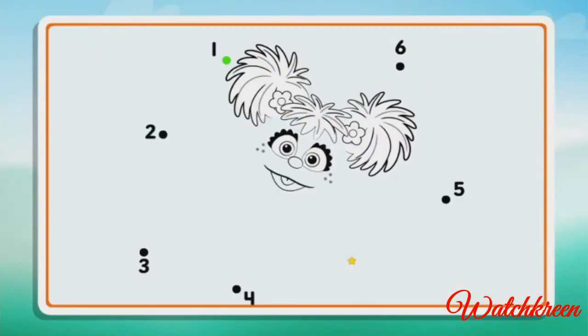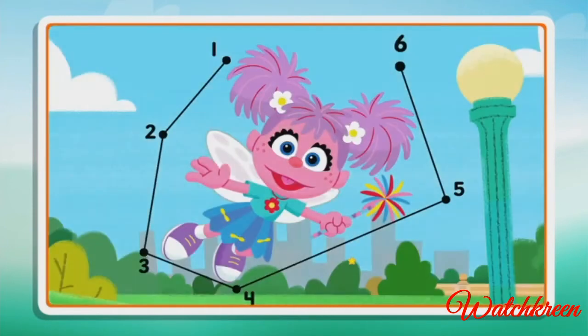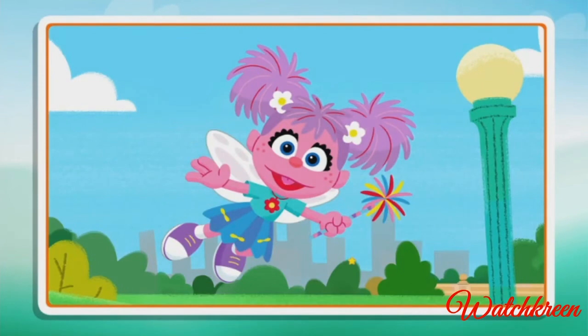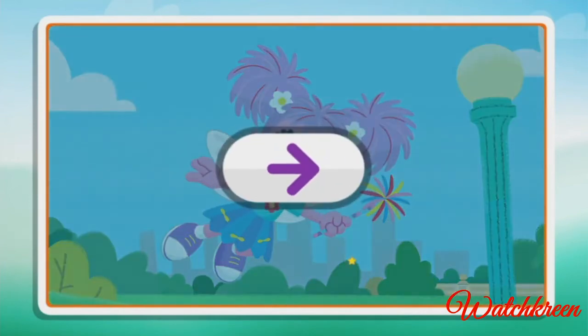Connect the dots to reveal the picture. Two, three, four, five, six. Wow, what a cool picture! Click the arrow to keep playing.